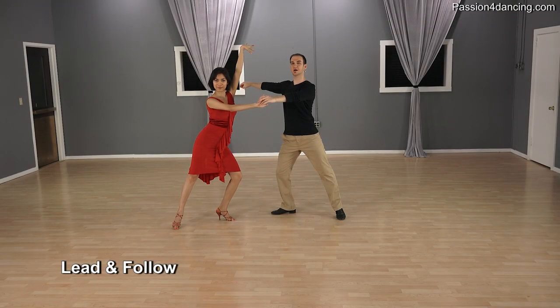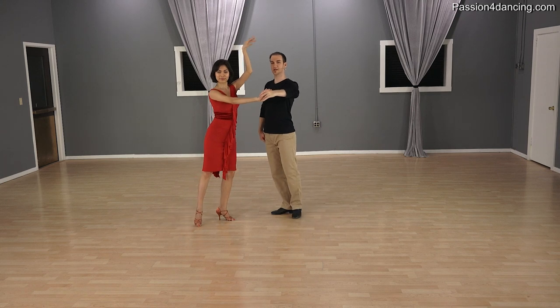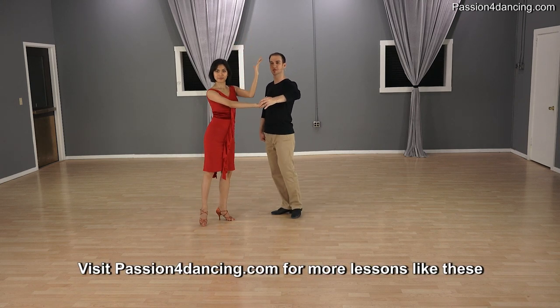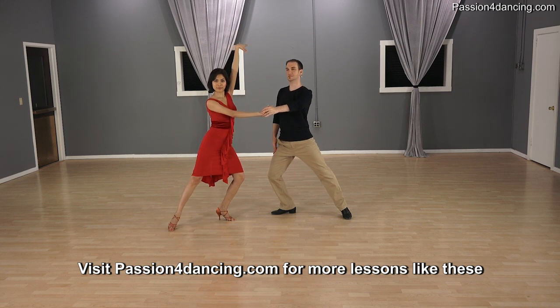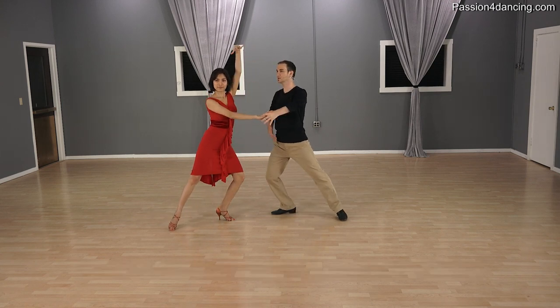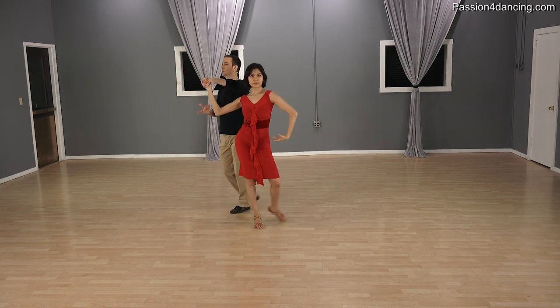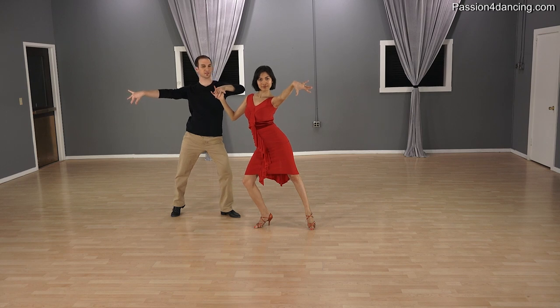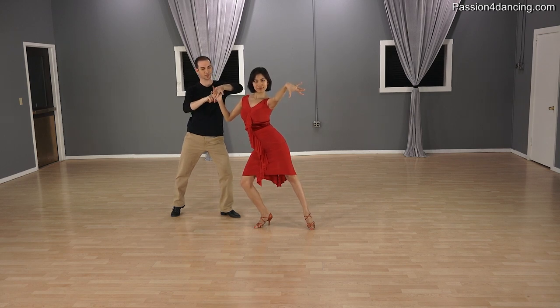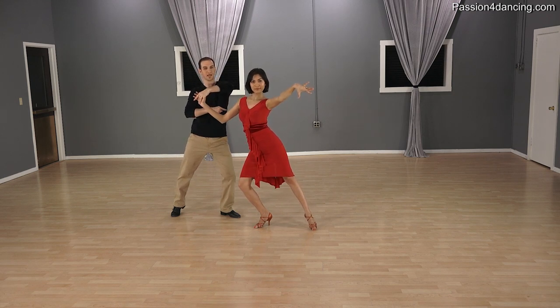So now we're going to do the lead and follow for this crisscross Botafogo step. The main thing here is this arm is going to go up over our heads as we do our knee action. So we both rise up as we do our knee action, which we have to do technically correct for this step. And at the same time this arm is going over her head — I'm doing almost like a circular motion over her head to make sure it goes over her. And then we step across. I'm going to raise the arm up and circle it over my partner's head on the end.